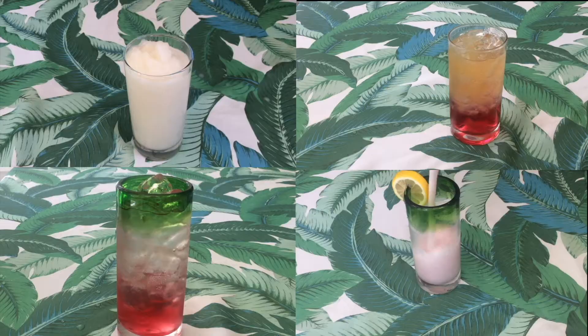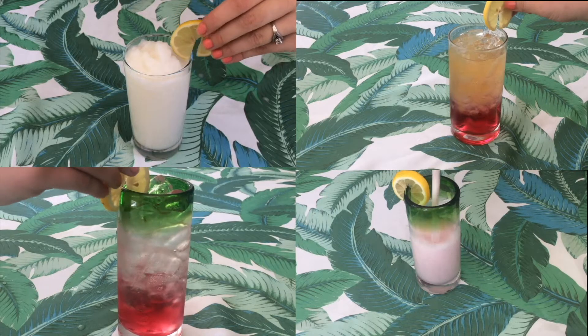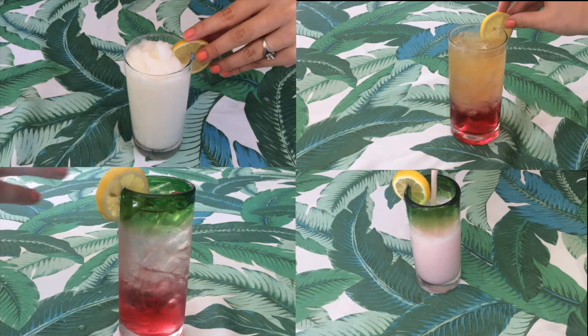Today we are going to make some delicious summer drinks. We have four different kinds that are super easy to make and super fun to make with friends, or to have in the living room, or to have out at a picnic. So we're going to try out these four drinks.